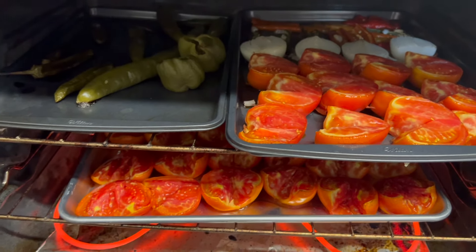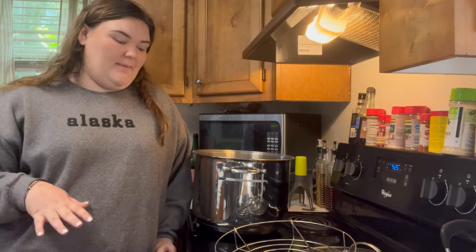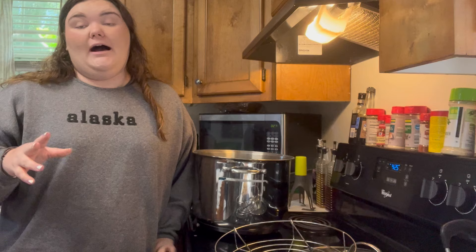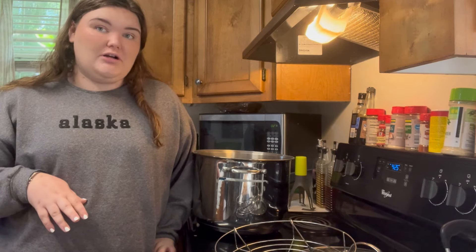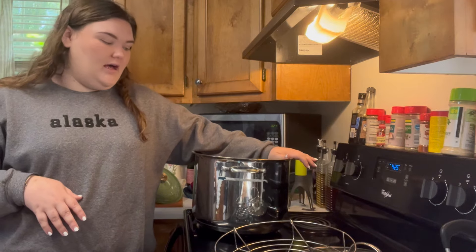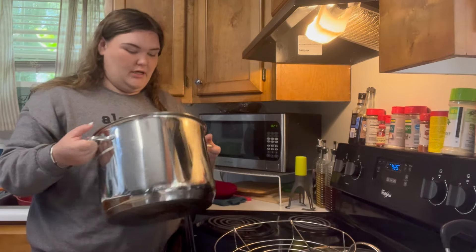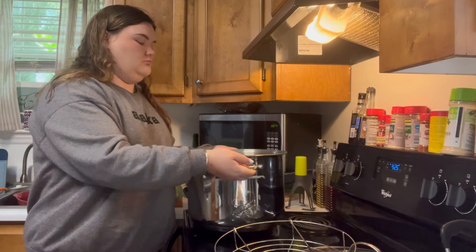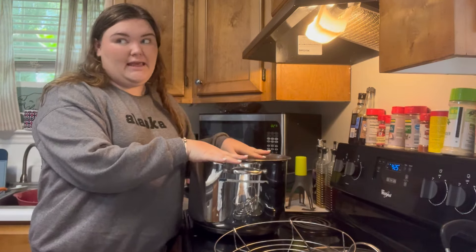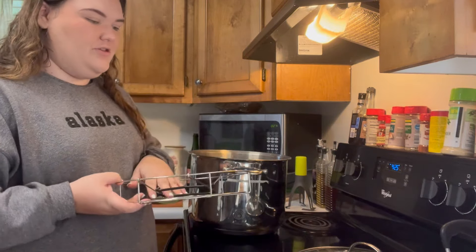45 minutes in, this is what we're looking like. As these are finishing up, I could probably turn the oven off. I'm going to start sanitizing my jars. This is what I can in — I have no clue how big it is, but it's large. And this is what I can. Then I have the rack that you set the jars in.